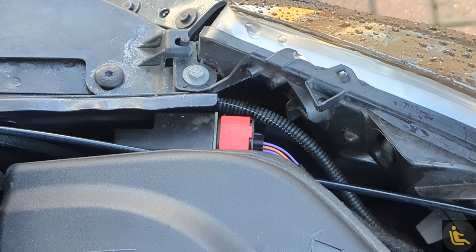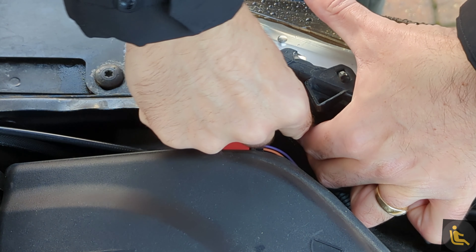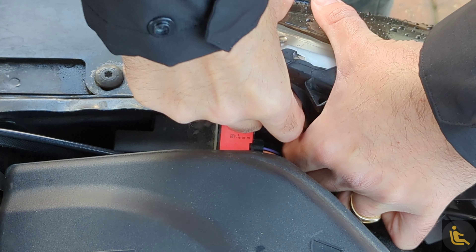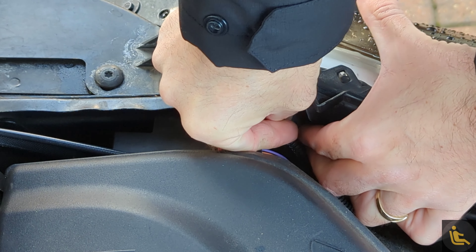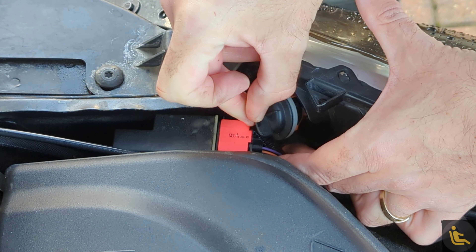Right, so this is the passenger side one. Again it's pretty tight for space, but it's just here and again you turn this up towards the sky and it should unslot like so. It's a little bit tight as well, so I'll put some more silicone grease on this one.